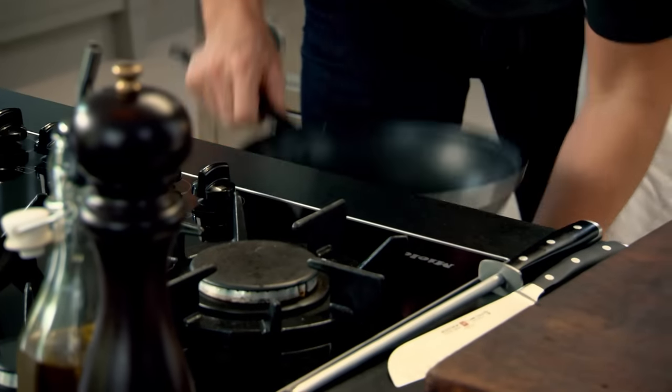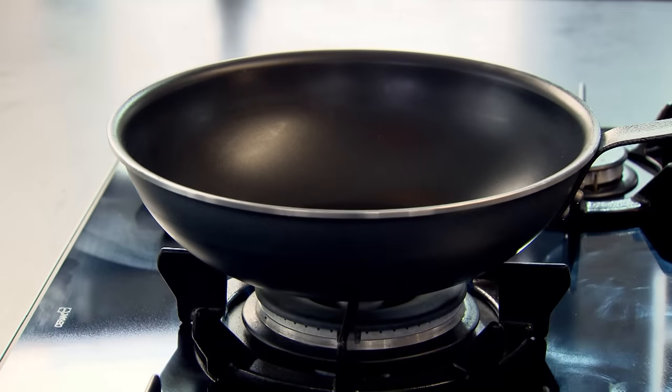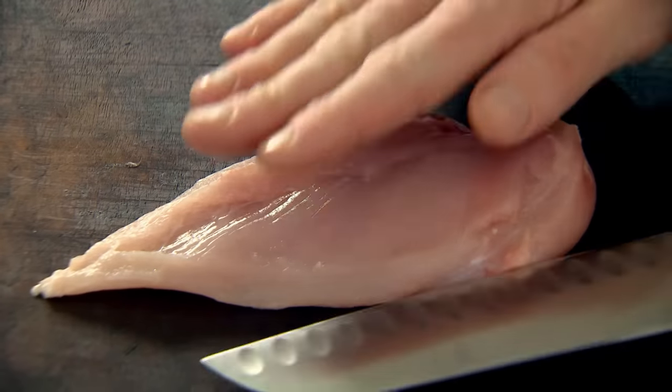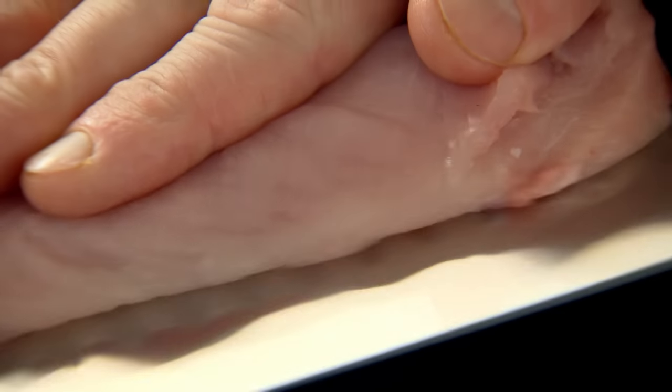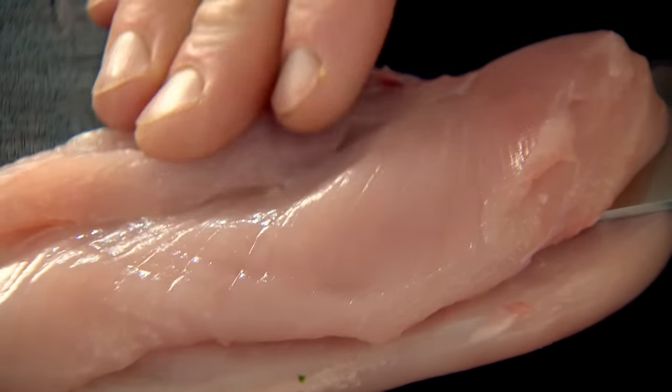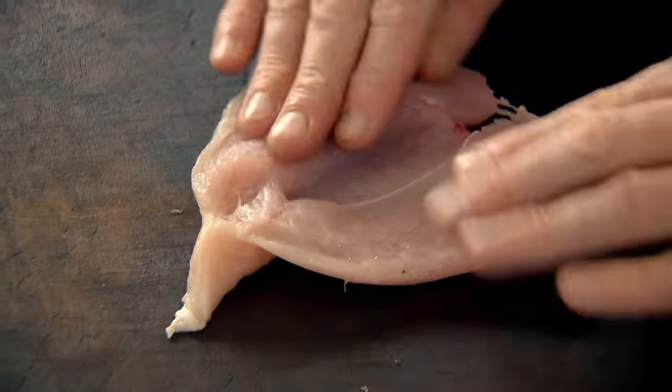Pan on, get it really nice and hot. Chicken breast — very lean, hardly any fat. You've got this little fillet, just slice that off. The secret to getting it really nice and thin and cut into strips: take your knife, keep it nice and flat on the board, and sort of slice it in half, like a scallop. We call this butterflying the chicken.